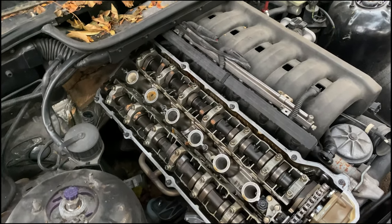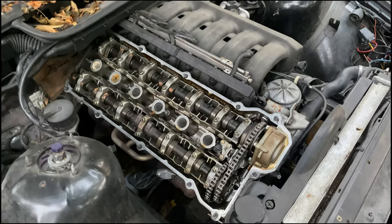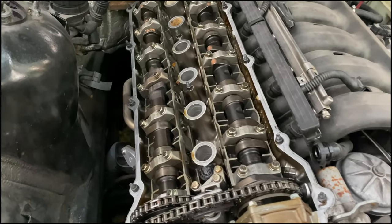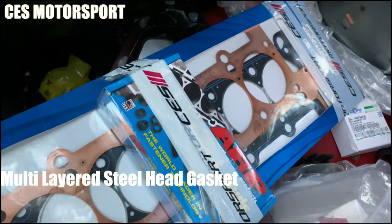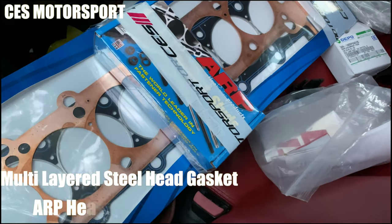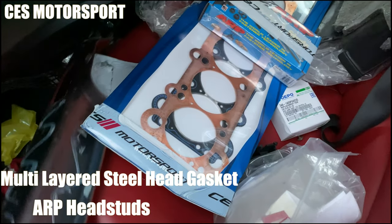I got some little gaskets. I got a cut ring MLS head gasket for it, and some ARP head studs. That's what's going on with the Beamer right now. Still looking good inside though.